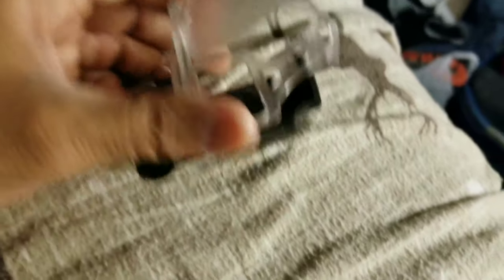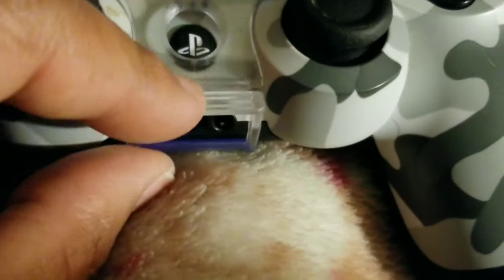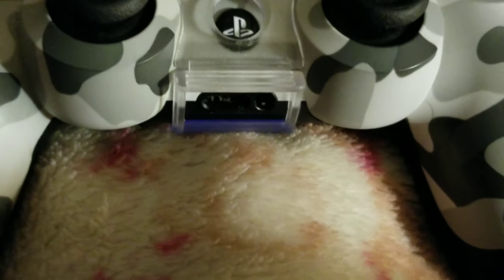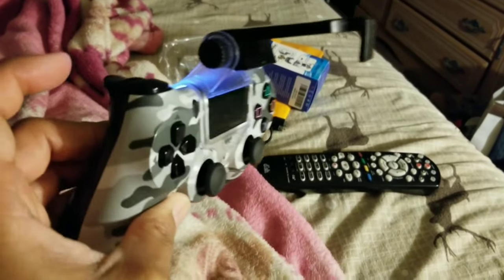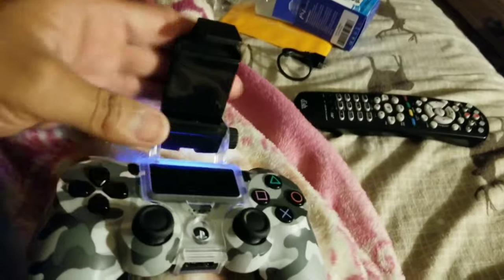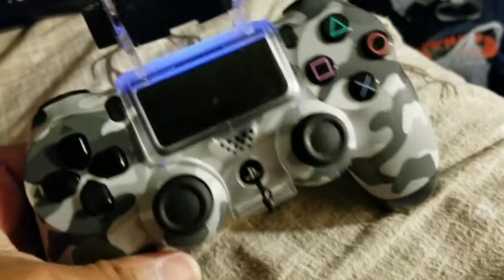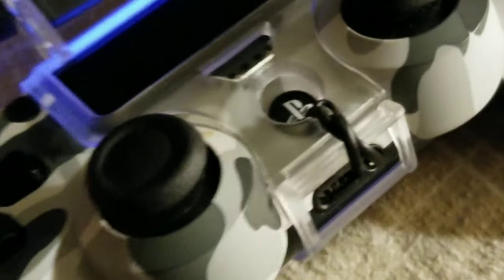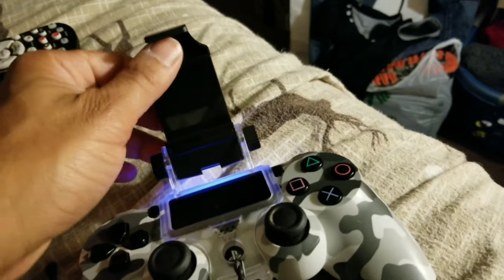Look at it — it's just like a little clamp. You're supposed to pull this up and let it clip over, but I couldn't even get it to clip properly. It's going to look like this with the phone slid in. I got tired of fighting with it, so I literally just took one of these little twisty ties and wrapped it around here, and look — it's perfect.